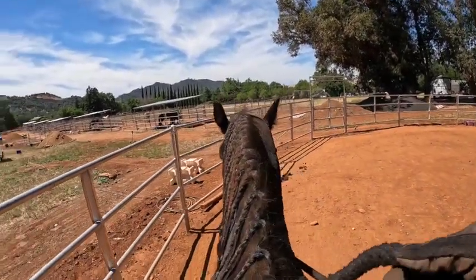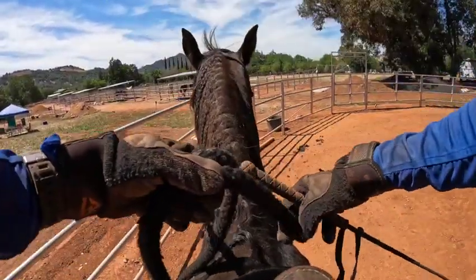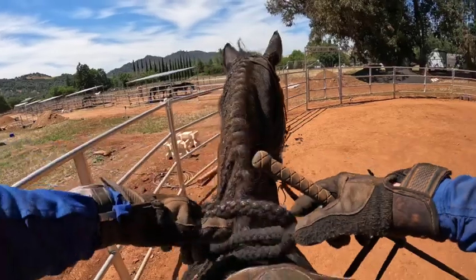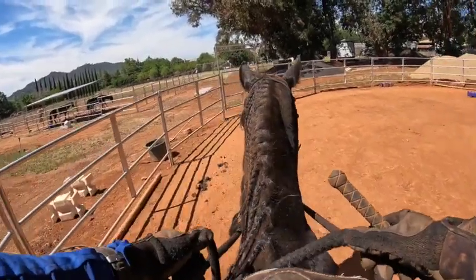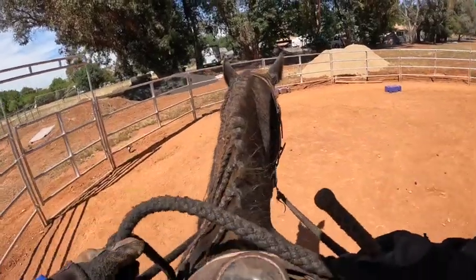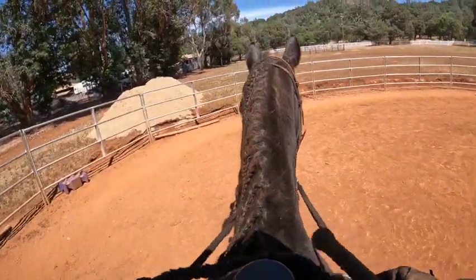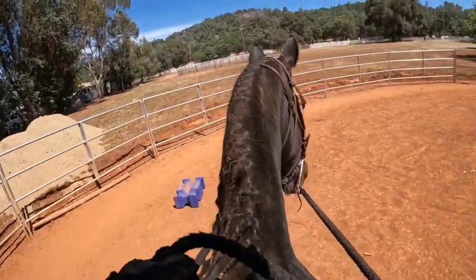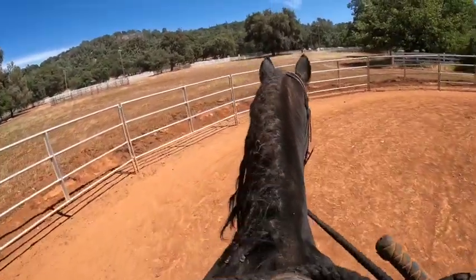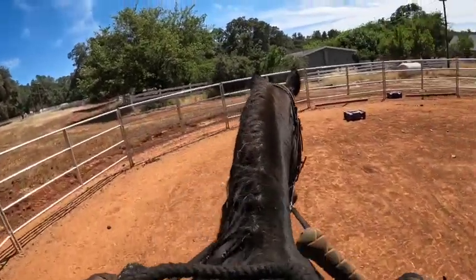In a minute we're going to walk forward and do some bending circles to make sure he's giving to this bit. I did make the bit a little higher in his mouth — it was a little low in the curb chain. By raising it, I didn't have to do anything else; it made the curb chain already tighter. So as I'm making my circle, I want to make sure he's not leaning on this bit.